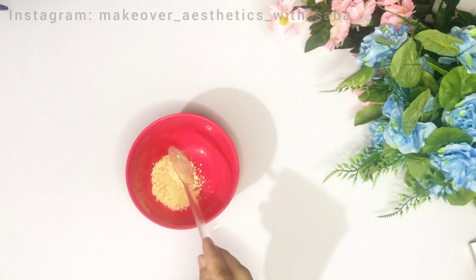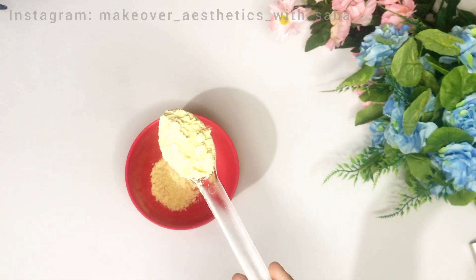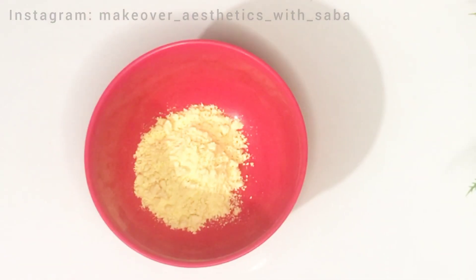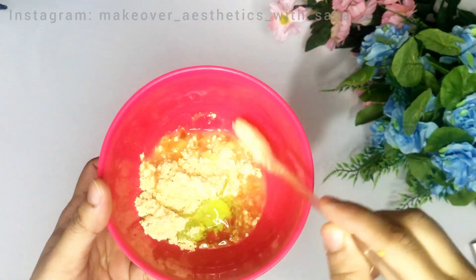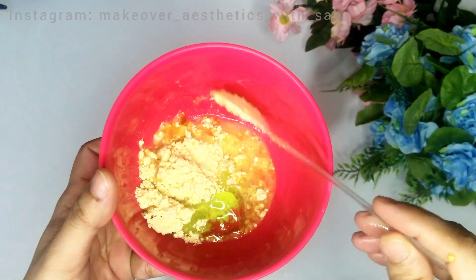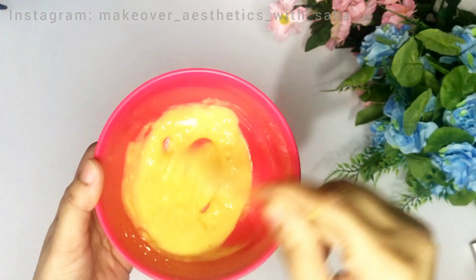The third step is a face mask. You need simple ingredients. First, take besan (gram flour) — it controls oil and sebum production and helps clean dark spots. Add 2 spoons of besan, 1 spoon of aloe vera gel, and 1 tablespoon of tomato juice. If your skin is dry, also add honey and a few drops of any facial oil that suits you. You can also add Vitamin E capsules for better results. Mix all the ingredients well.